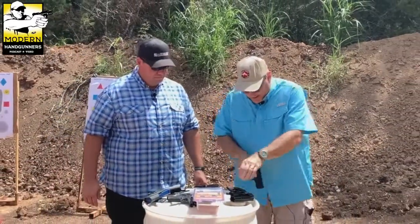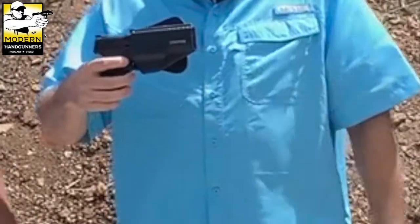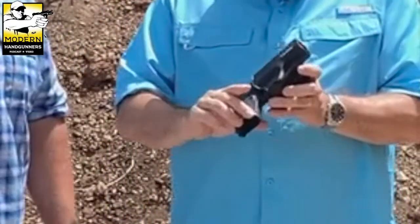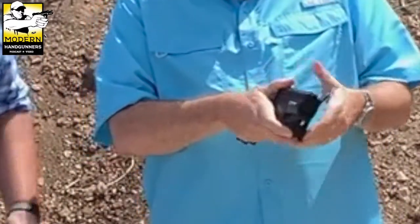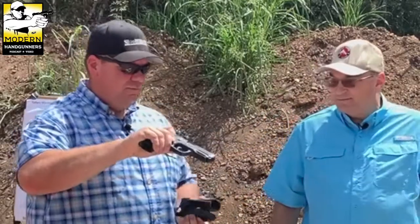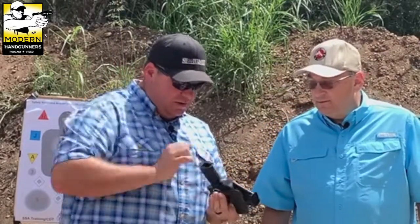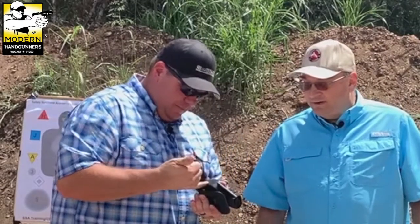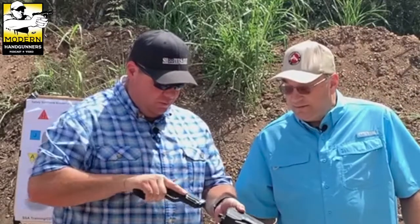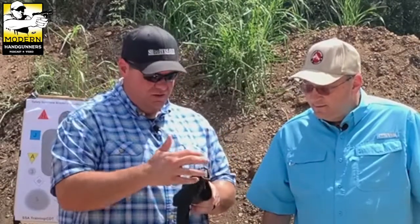I've got my M&P 2.0 Compact — let's check it out. It's not bad, but it does not 100% cover the trigger guard on the compact version. Let's try the full size — even with the full size there's still a little space, but there's no way you could get a finger in to press the trigger, and that's the important part. Both the full size and the compact fit in there without any problem.